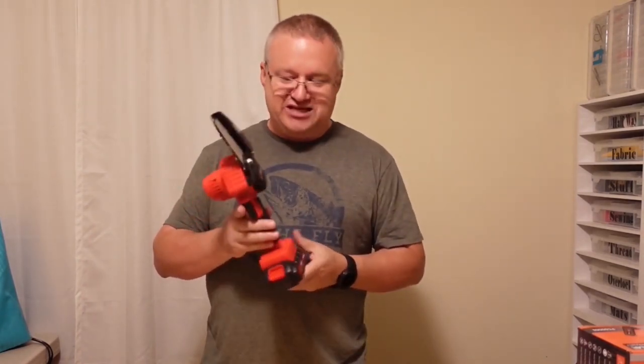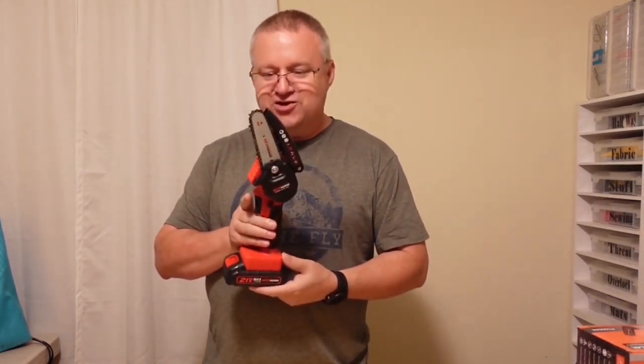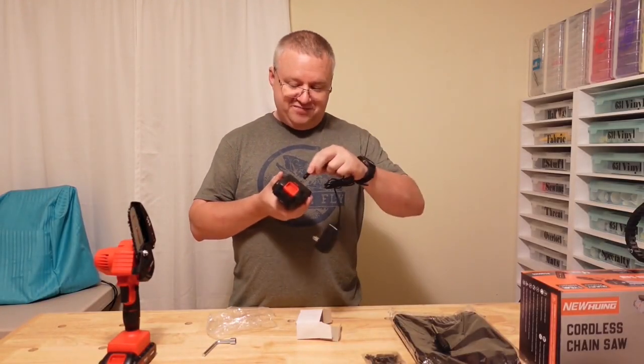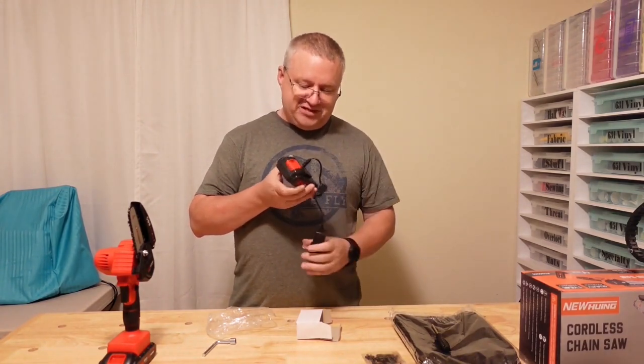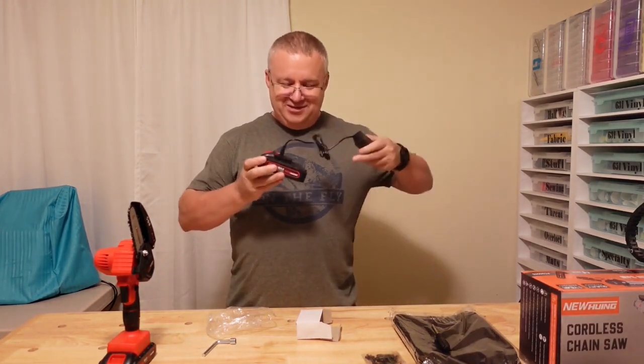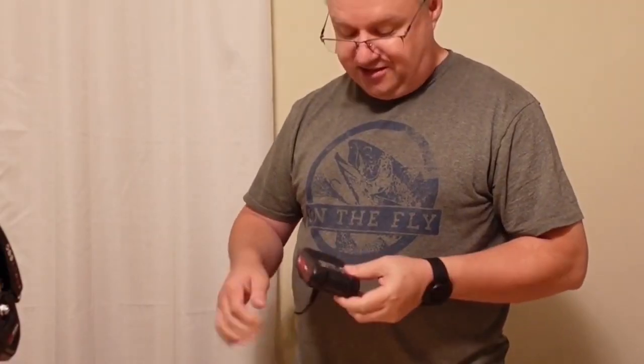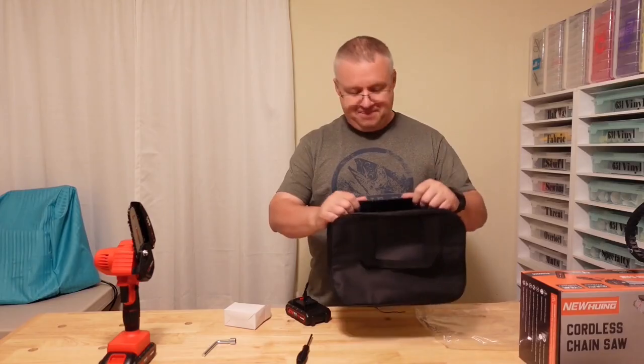This is definitely going to be something that's adult-only, for someone who is experienced enough to know to keep the spinny part away from the fleshy part. It plugs directly into the battery, and they designed it so you can't plug it in without removing it from the saw.